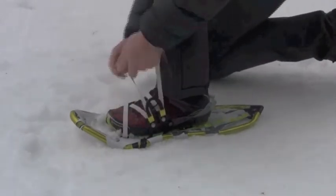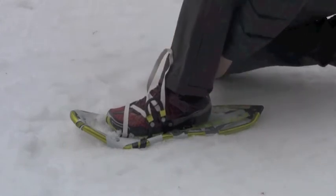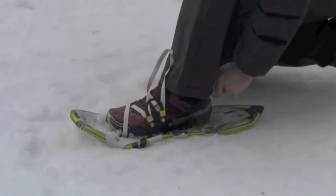Thread the heel strap through the metal opening and loop back over the prong to secure. Stow the Uniloop strap and heel strap in the strap clips.